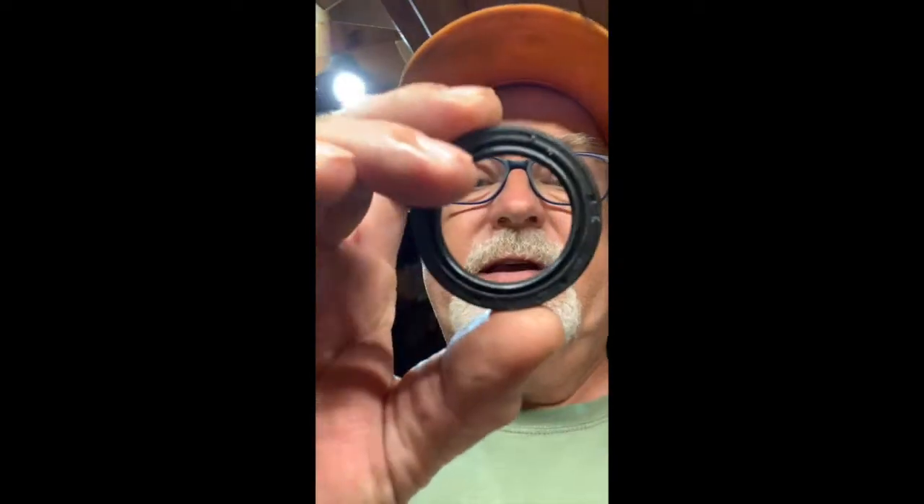I'm back everybody - I got my new part. This is the new oil seal right here. Turns out O'Reilly Auto Parts had it, which is good to know. I had ordered from Amazon but my order ended up in Wyoming, Minnesota - I guess Wyoming and Wausau sound similar, though the zip codes aren't even close. So I called around and O'Reilly had what I needed.